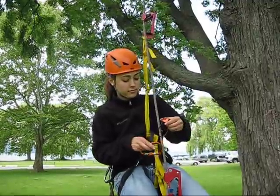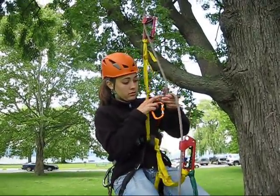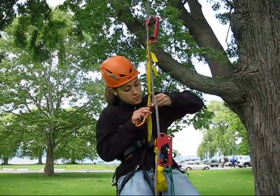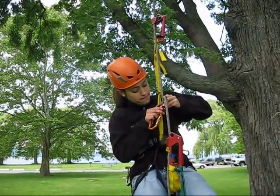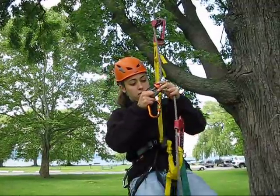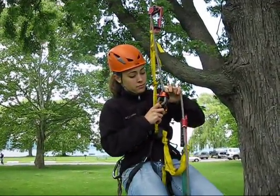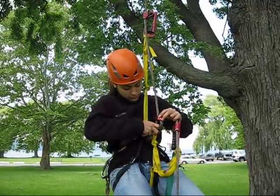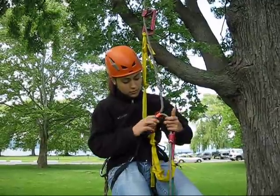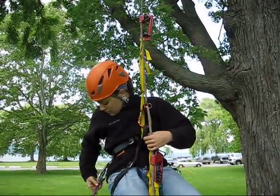First, lower your lower ascender to make room for the belay device. Take a bight of rope, press it through the belay device, and join the bight and the keeper to your harness with a locking carabiner. At this point, you'll want to either call to your ground operator to give you a fireman's belay, or install an autoblock.